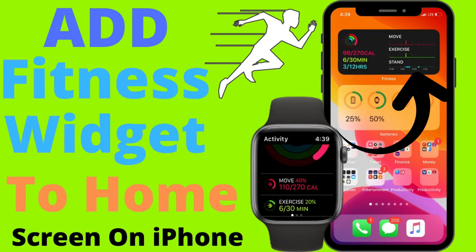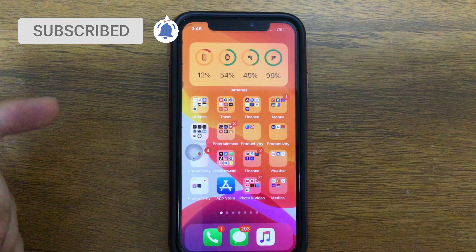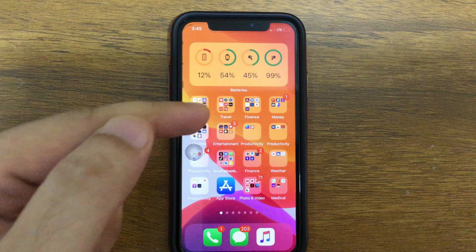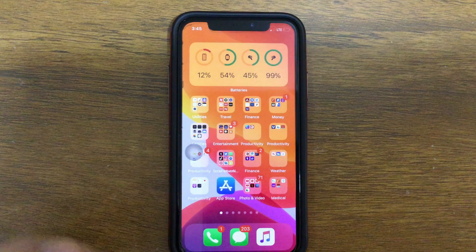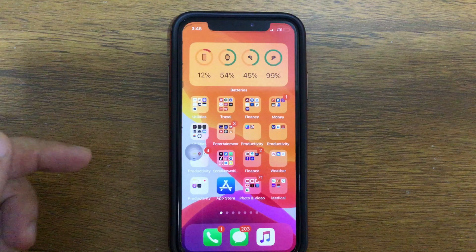Hello friends, welcome to the How To Access YouTube channel. Here I'm going to show you how to add the Fitness widget on your iPhone screen, just like the widget shown on my iPhone. You have to pair your Apple Watch with your iPhone to use this feature. Follow this video tutorial and let's see how to add the Fitness widget on your iPhone home screen.